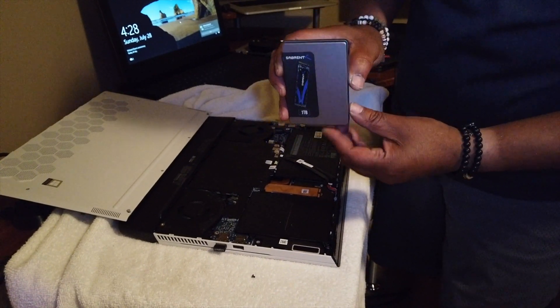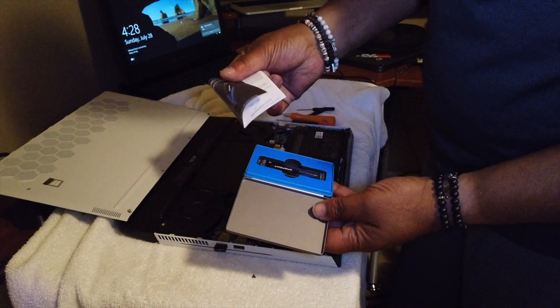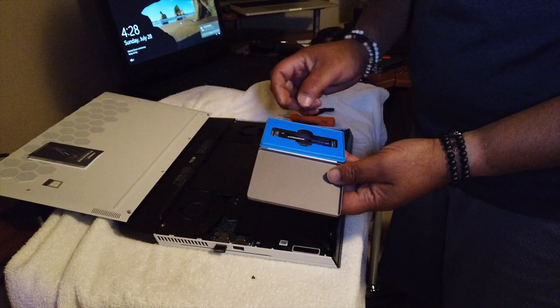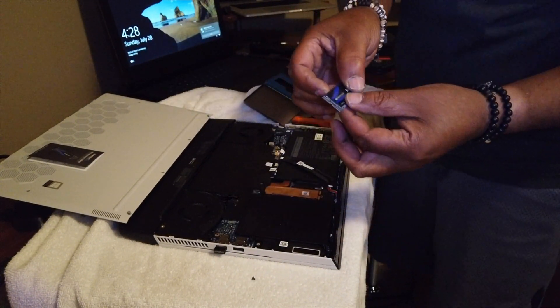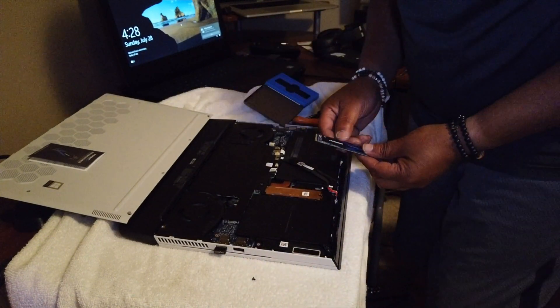I've got the Sabrent 1TB drive. Here it is — the drive. Now we're going to go ahead and install it.